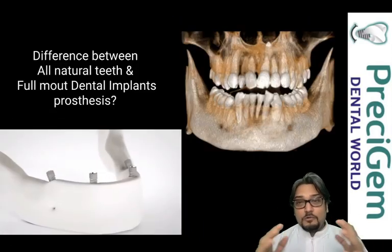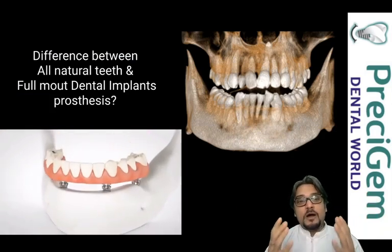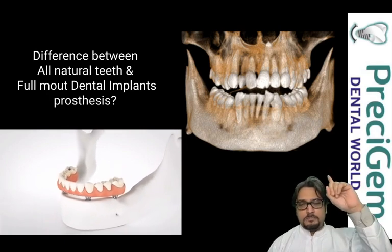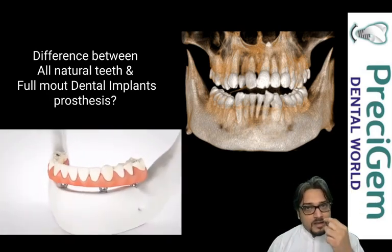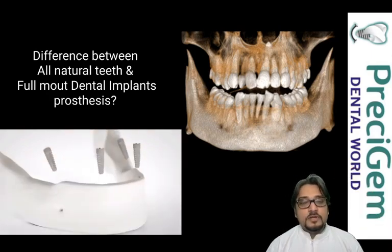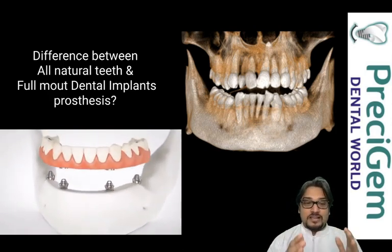Before I start, I'd like to explain the difference between natural teeth and full mouth dental implants. As you can clearly see in the picture, natural teeth are all single teeth — they have a crown visible in the mouth and a root embedded into the jawbone. So cleaning for natural teeth is totally different.